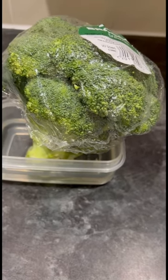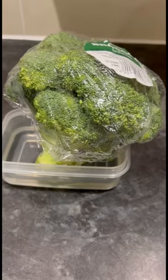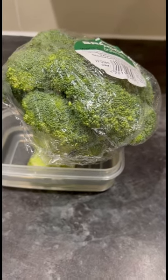Whenever I need broccoli I can get it out of the fridge and just cut it as normal. It does keep it nice and fresh and crispy, and it doesn't go yellow — because sometimes broccoli goes yellow. I've been doing this for years; it's something my nan taught me, and it's something I do every time I buy broccoli.